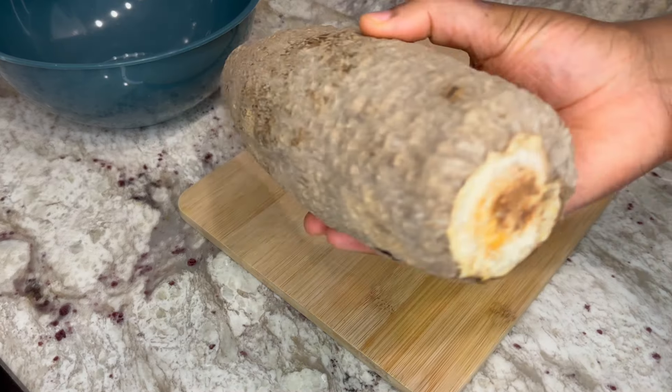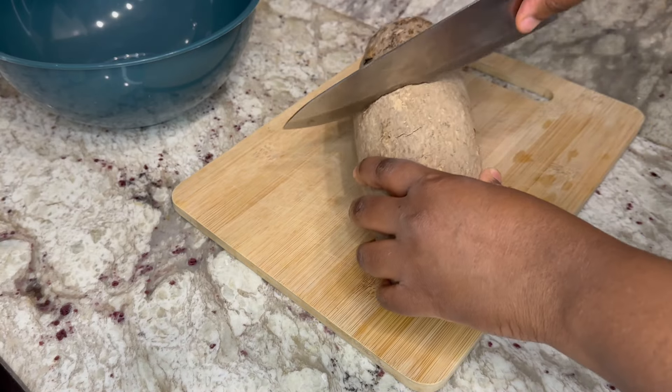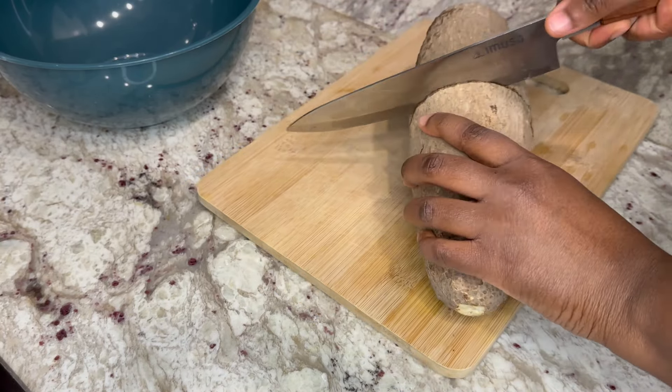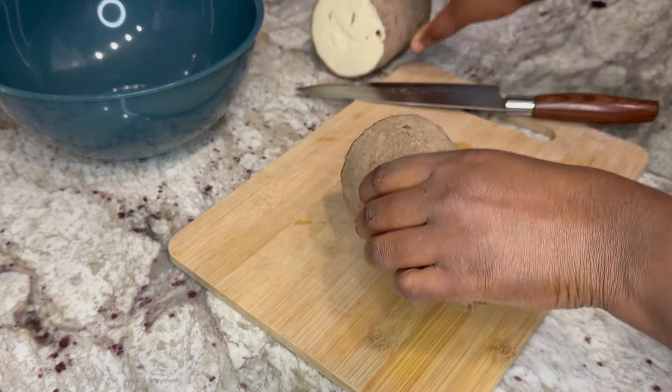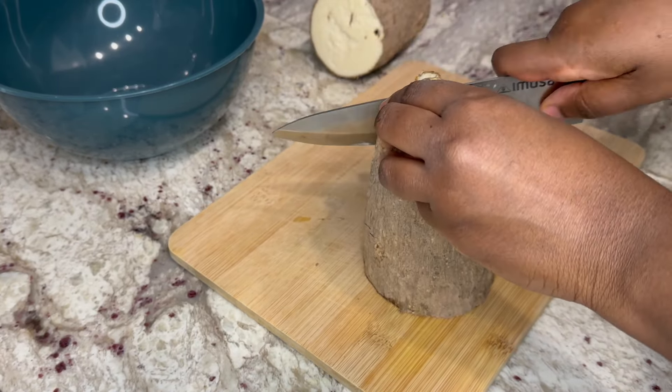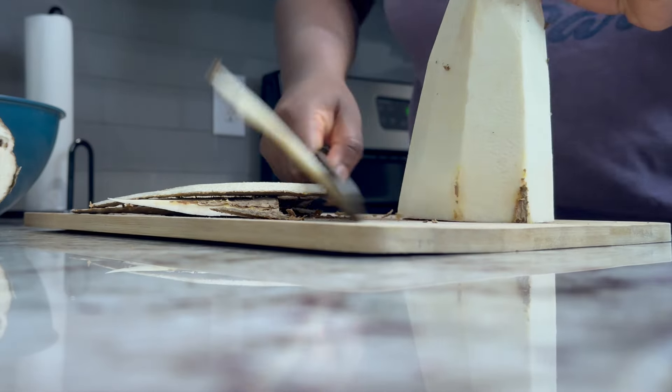Next, here is the yam I'll be using. Let's cut it in two to see if we have a good yam inside — usually the yam looks completely fine on the outside but could be not good inside. If you know, you know — it's like a 50/50 chance, and we're good, so that's great!